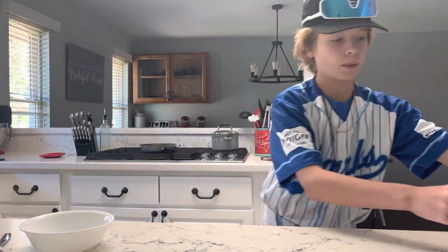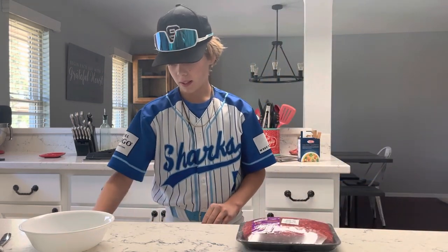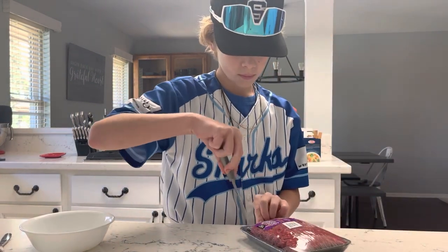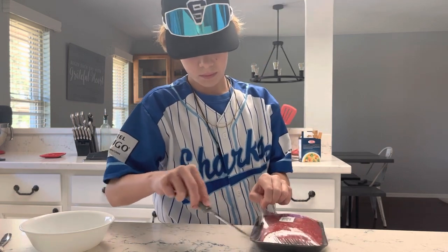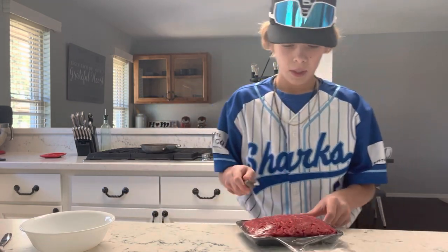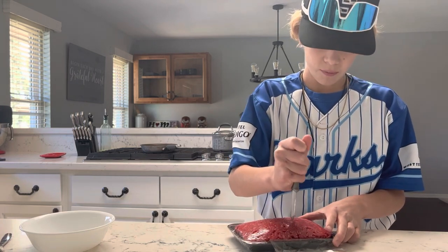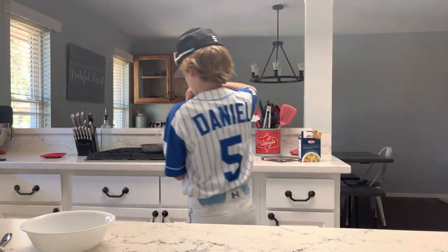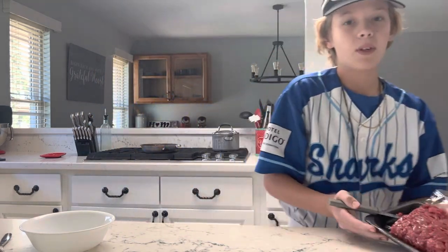Now that the pan is oiled, let's get our ground beef and a knife. You can make as much as you want, but I'm just making some for myself. Put as much beef as you want in the pan — your beef is in.